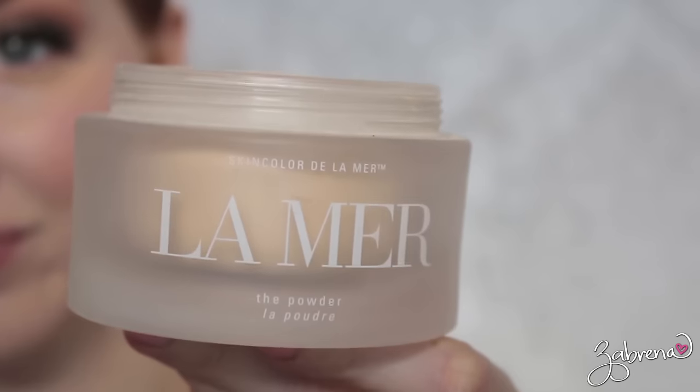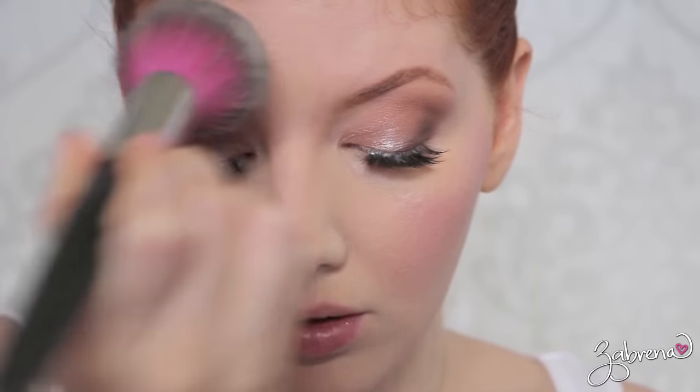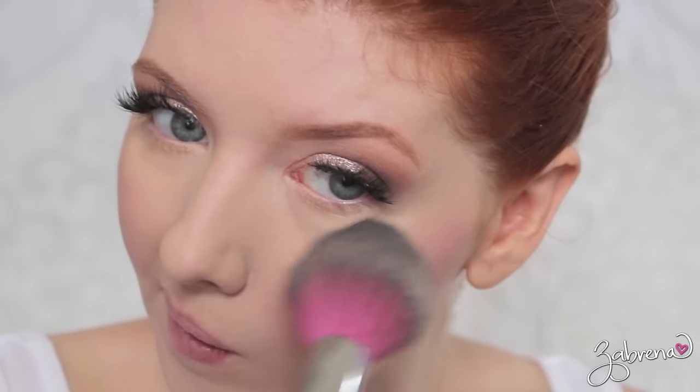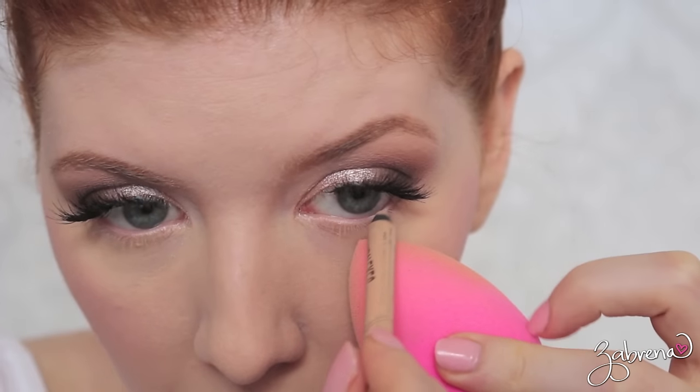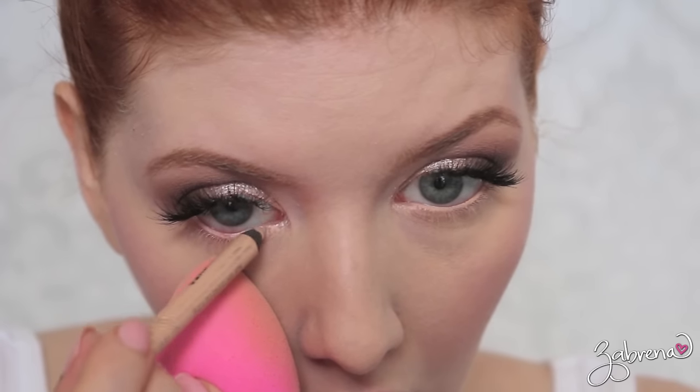Using a light dusting of La Mer to set my face — I love this powder because it doesn't make everything look matte; it still gives you a dewy glow but keeps everything in place. To help brighten the eyes, I went back and added a nude eyeliner onto the waterline — this is the one from Rimmel Scandal Eyes.